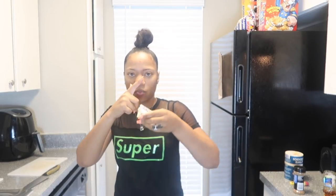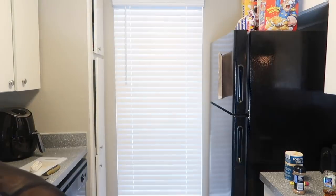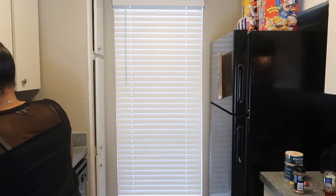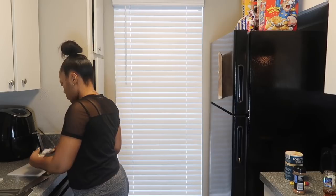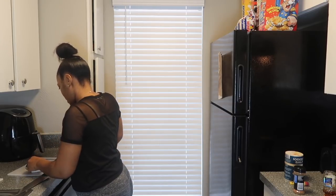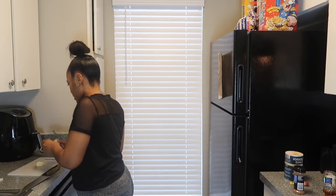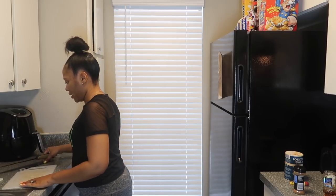Now my skillet is somewhat heated up. You'll only need just one cut of butter — like one cube, nothing too much. I got my butter cut and I'm going to transfer that over to the skillet.